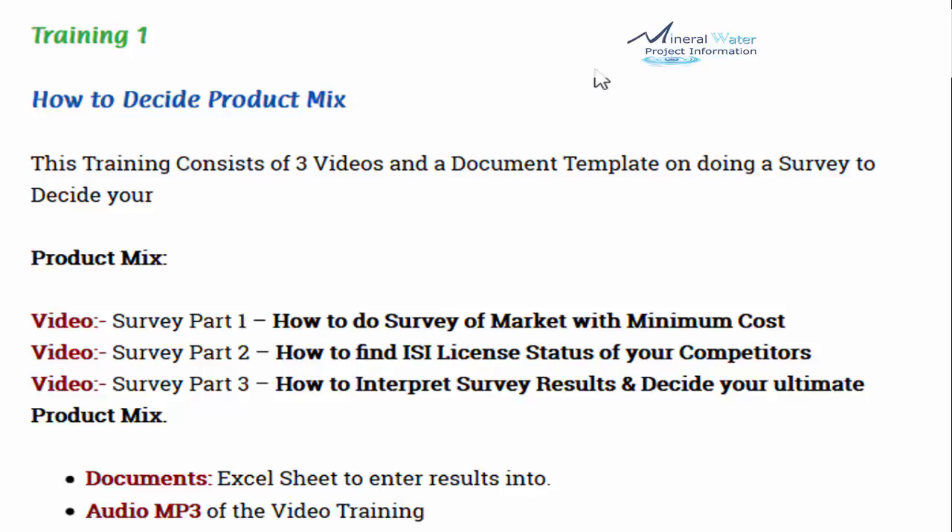It includes a video on survey part 1 — how to survey the market with minimum cost, without going to high-end companies. You can do the survey yourself, and we share some tricks with you. Survey part 2 covers how to find the ISI license status of your competitors, because you need to find out who the competitors are, whose licenses are valid and whose are not.